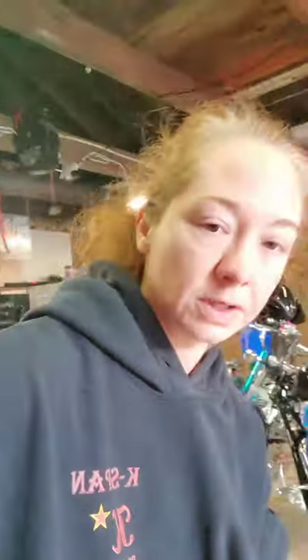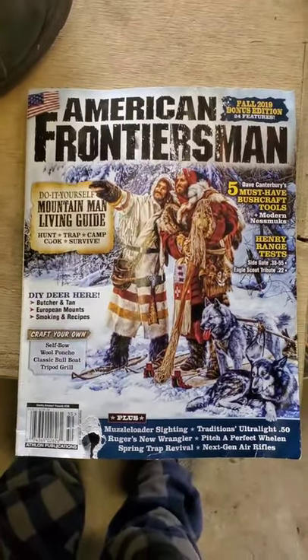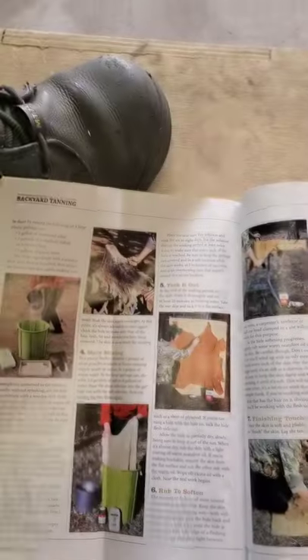The first thing I want to show you is the recipe I'm going to be using for the tanning solution. I got it in this book — American Frontiersman, on page 76 of that edition. That is where the recipe is.